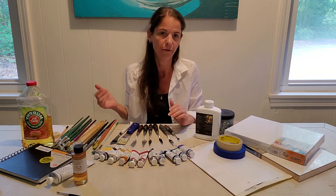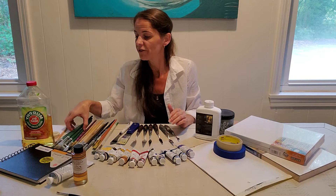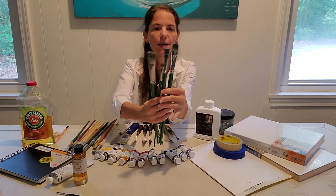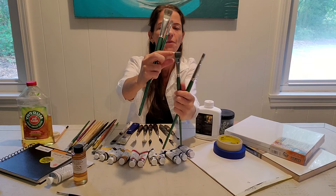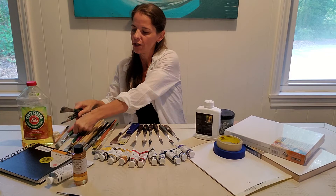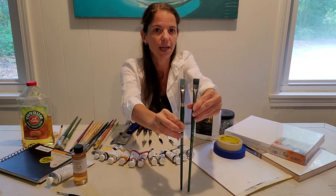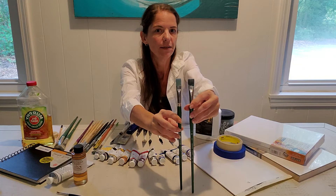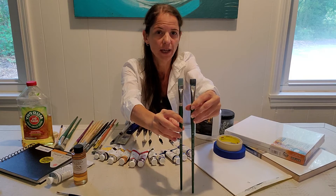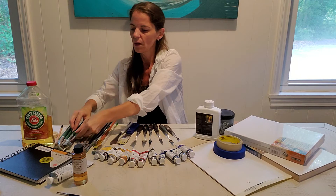The next thing we want to look at is brushes. There are all different kinds of shapes and sizes, and for this course I want you to have at least one larger brush for applying paint and one to two smaller brushes for detail. I personally like flats and brights — brights are my favorite. A bright is shorter and square-shaped. The difference between a flat and a bright is just the length of the bristle: the flat is longer while the bright is shorter and almost more square shaped.